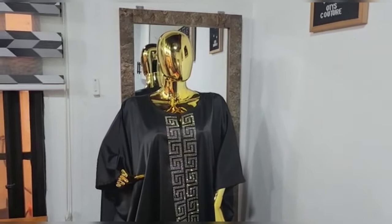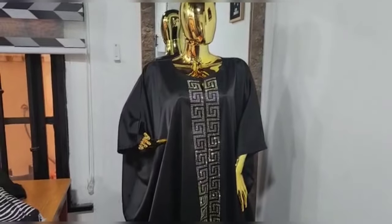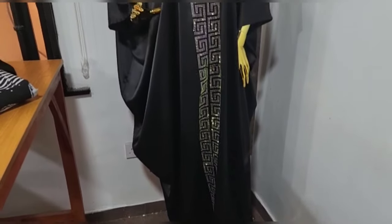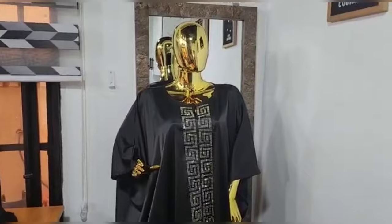Hi guys, welcome back to my channel. If you're new here, you're welcome. My name is Oti. I create content on sewing tutorials and turban caps. If you're a returning subscriber, thank you so much, I really appreciate you.